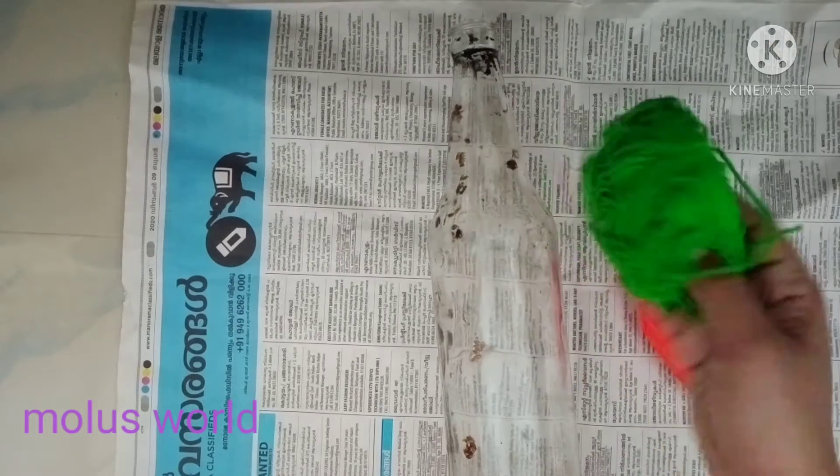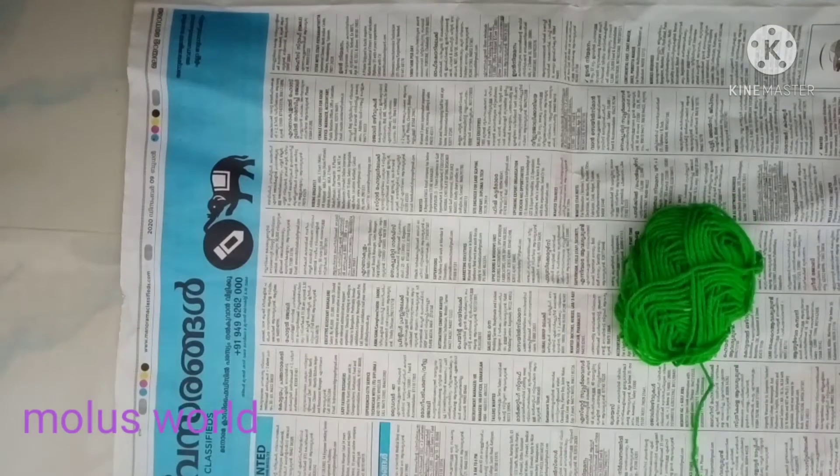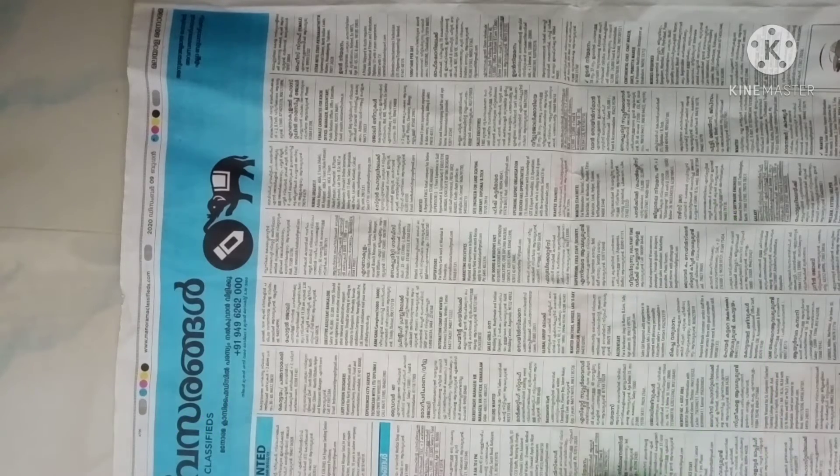Hello everyone, welcome to Mooloos World. I am using a bottle of orange and green color.